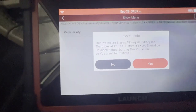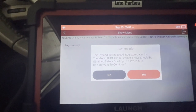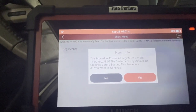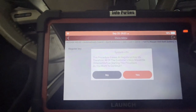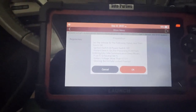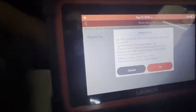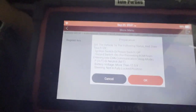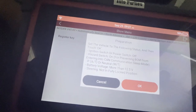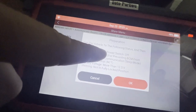Register key. This procedure erases all registered key IDs. Therefore, all customer keys should be obtained before starting this procedure. Alright, yes — we don't have any key right now so that's fine. It says set the vehicle to the following status and then touch okay. The NISС switch or power is off — it is off.